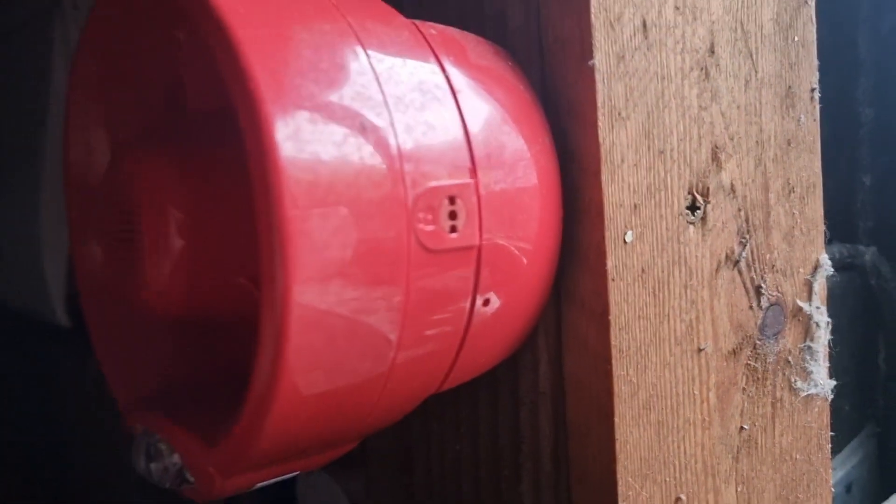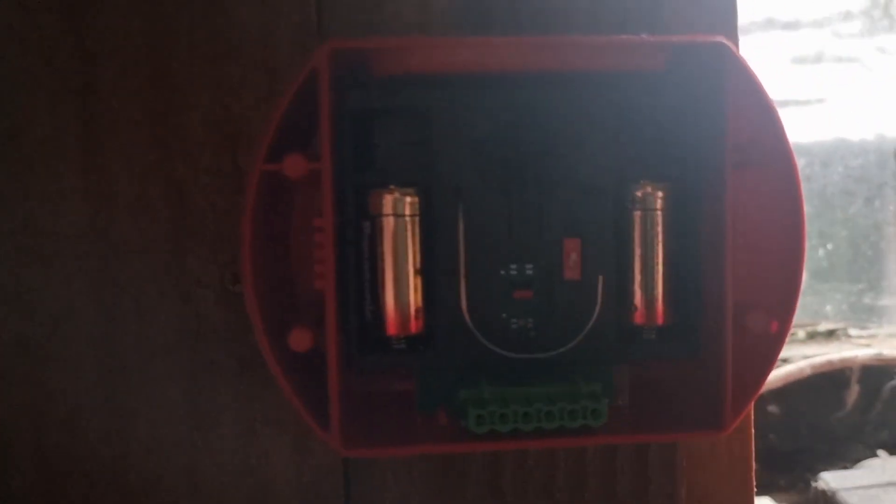Pretty easy — just turn it to remove the top and you've got a carrier case. Remove with a screwdriver — there we go — one battery on one side, the other battery on the other side, and away you go.